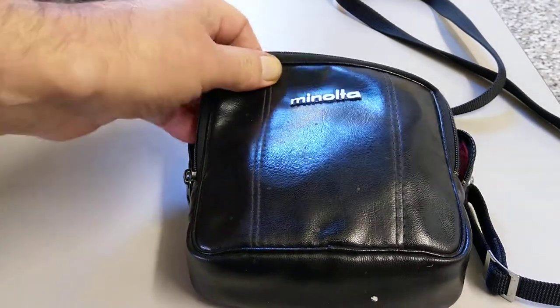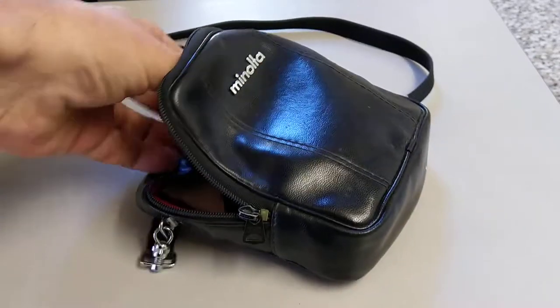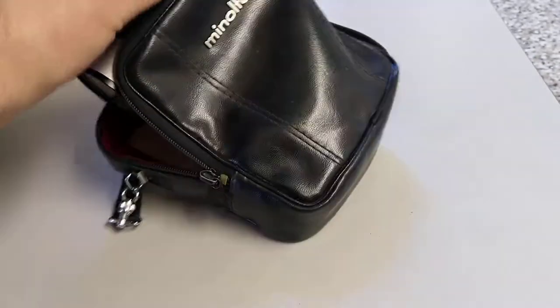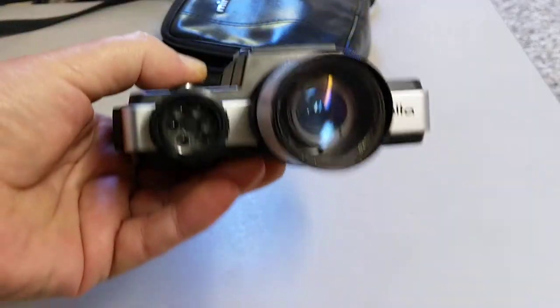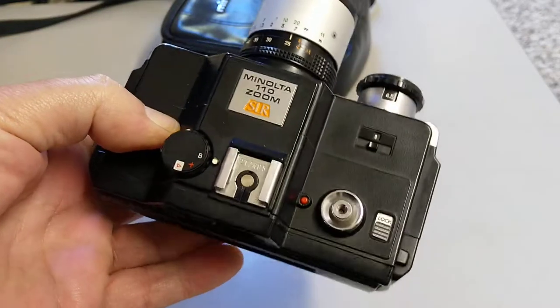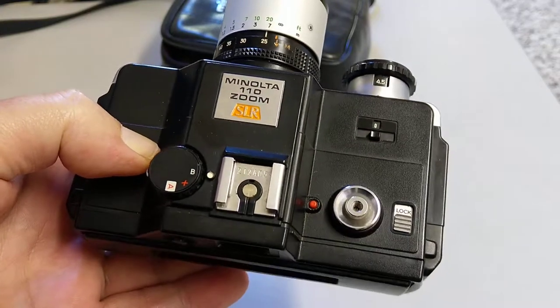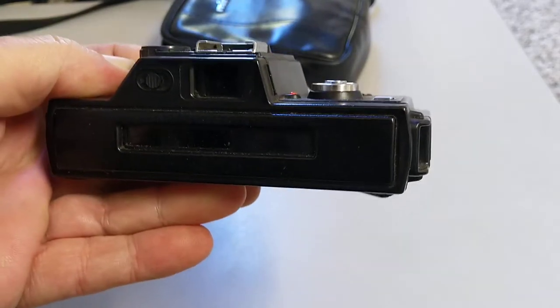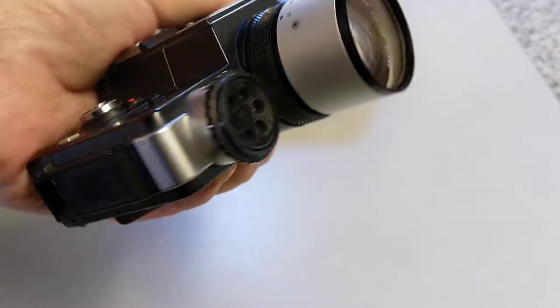As you can see from the back this is a Minolta but it doesn't look like it's very much of a camera. When you look inside you've got this thing in there and this is a Mark 1 Minolta 110 Zoom SLR. Quite a strange form factor — it doesn't really look like any other camera you've ever seen.